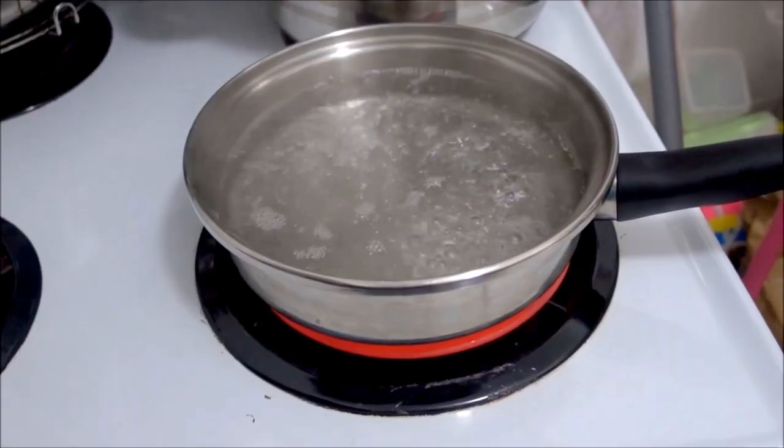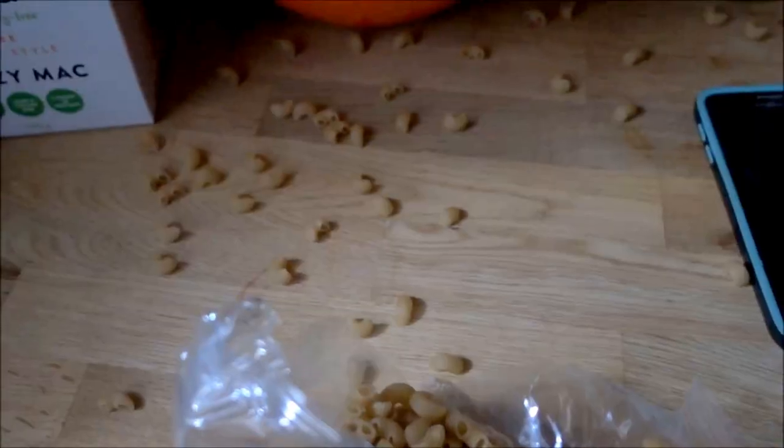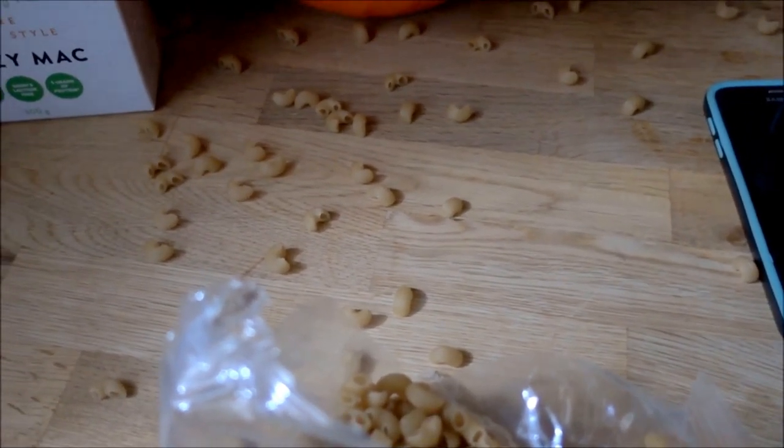It says boil eight cups, or two quarts of water in a medium saucepan, and then stir in the macaroni pasta once it starts boiling. Because I don't have any actual measuring cups, I just put three of these cups full of water into the pan. Now that she's boiling, it's time to add the pasta.